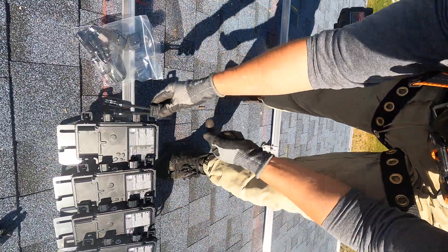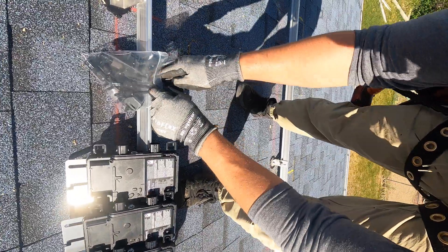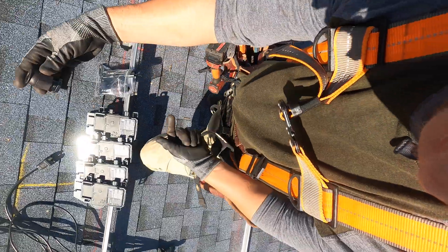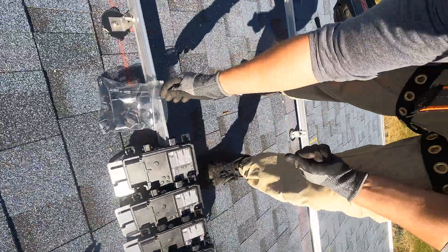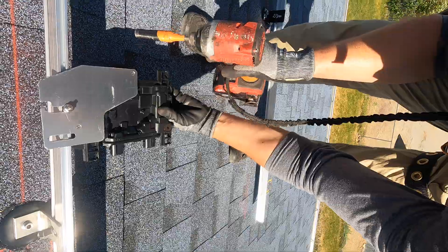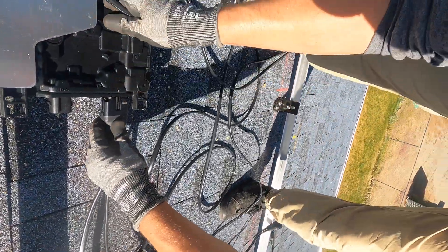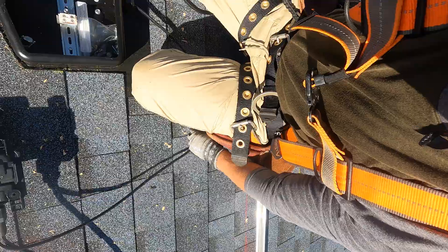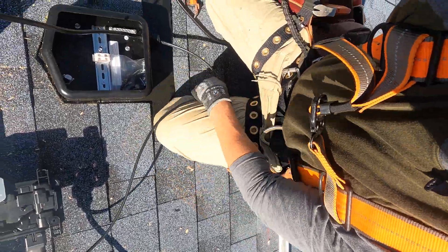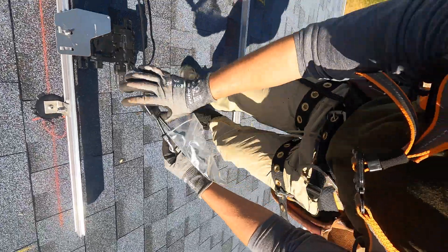I'm using Enphase micro-inverters. They have attachments where the solar panels plug into the micro-inverters, and you also have the trunk cable and all the hardware for that. I'm going to fasten the micro-inverters to the rail underneath where the solar panels are going to be, and then plug in the solar panels to all the micro-inverters. I have this cable that I'm routing as I go, and then I'll install the adapters for the solar panels.